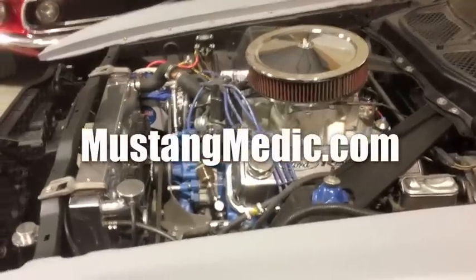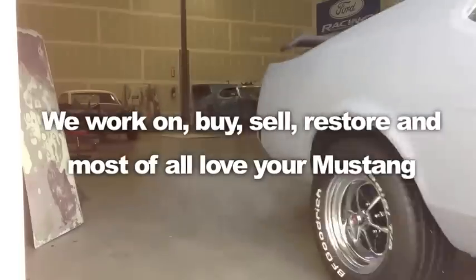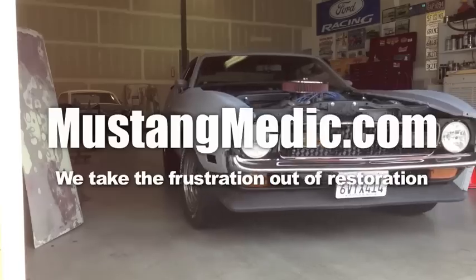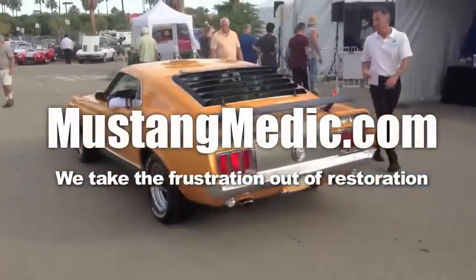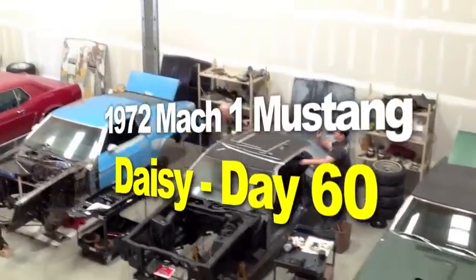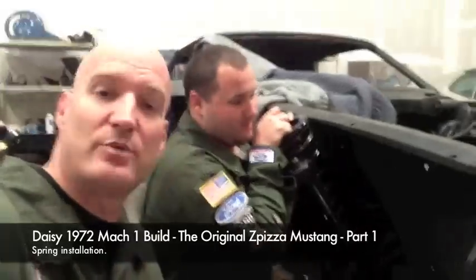Day one, day sold - we show you everything at Mustang Medic. So you say it only has surface rust? The 1972 Mach 1 Mustang restoration project - all right, here we are.